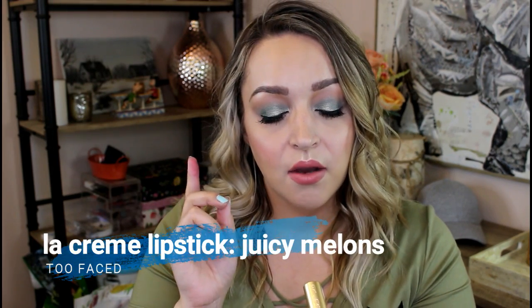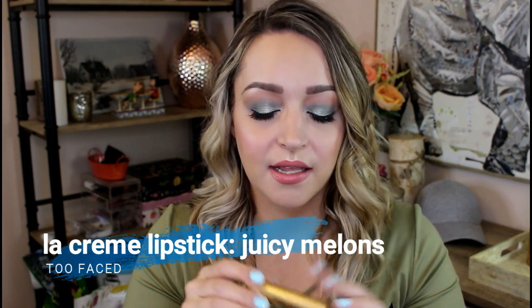Since I used up the Revlon lip butter I'm going to bring in the Too Faced La Creme lipstick in Juicy Melons. This is what is on my lips on top of the Charlotte Tilbury liner today. The thing with this is if you have any dry patches on your lips it'll cling to them really badly, but it does look really good if your lips are fully lined. With spring coming it's a really nice spring shade and I definitely just want to get some use out of it. My intention is to use it until the next update and just see where we are.